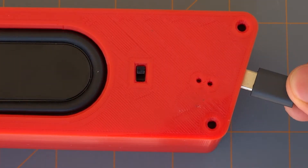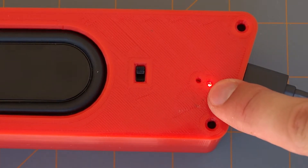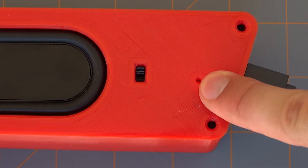Before screwing it together, it's worth checking the charging board works. You should have a red LED when it is charging and a blue LED when it's completely finished.